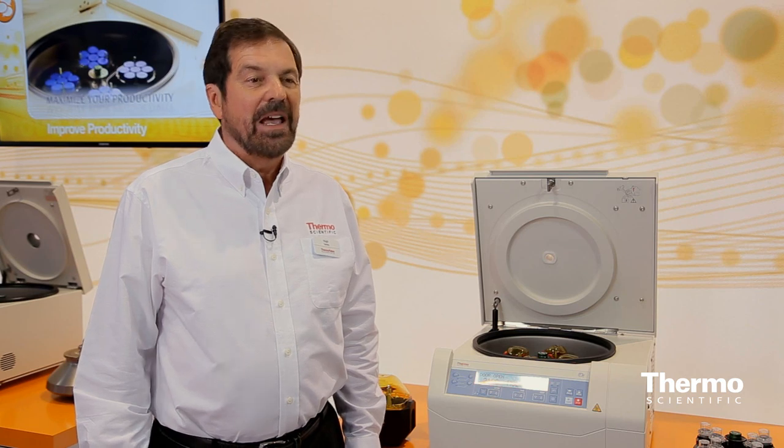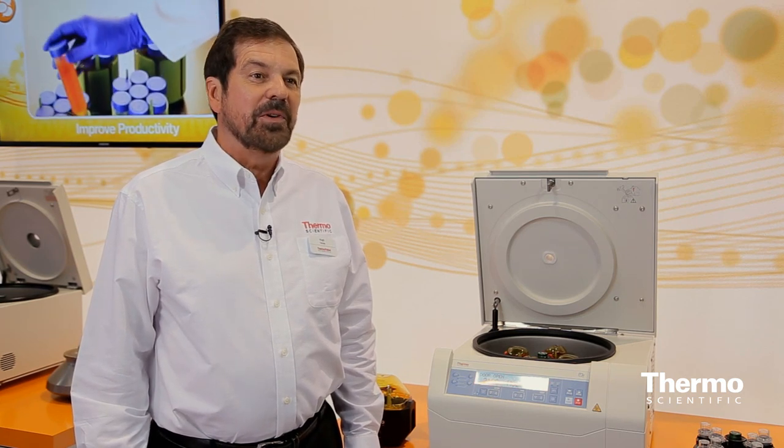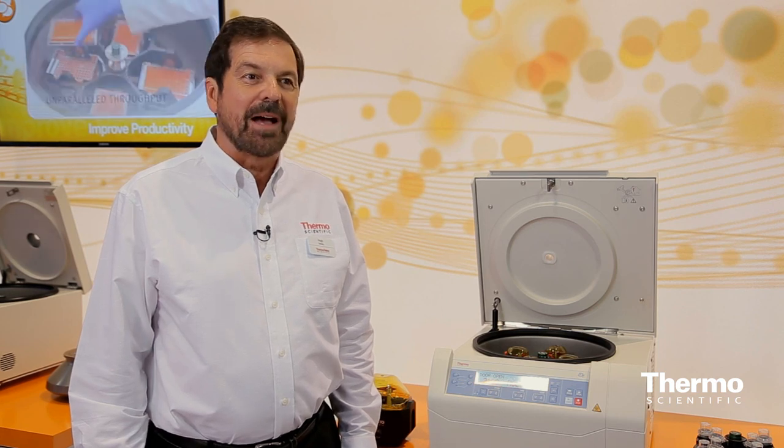It fits in and stands out. It fits in because it's a small size, and also because it really has a variety of adaptable rotors — 15 in total. With that number of rotors, we can really fit all the customer applications.